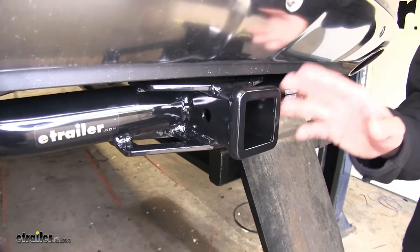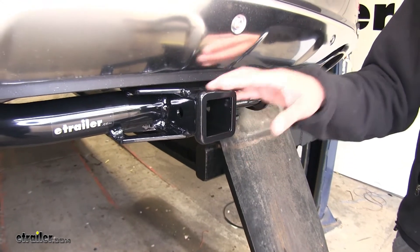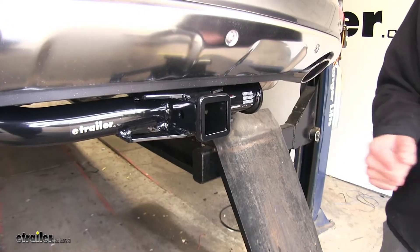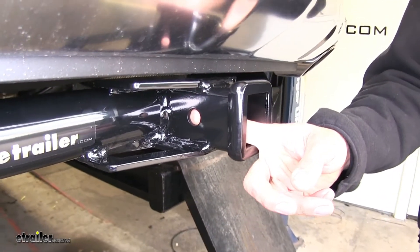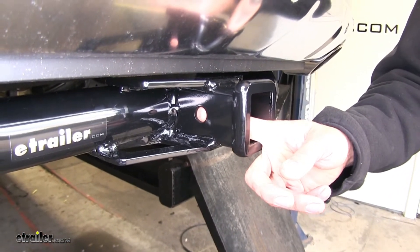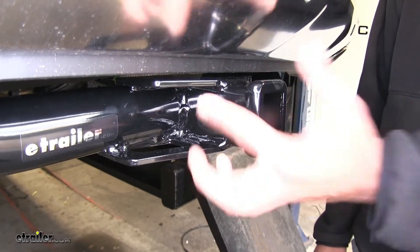Since this is a Class III hitch, it's going to be extremely versatile. It works out really well with bike racks, cargo carriers — just about any type of accessory made to go in a hitch is probably going to come in a Class III variety. To hold those items in place, you'll use the 5/8 inch diameter pinhole on the side. You can use a standard pin and clip, locking hitch pin, or anti-rattle device.